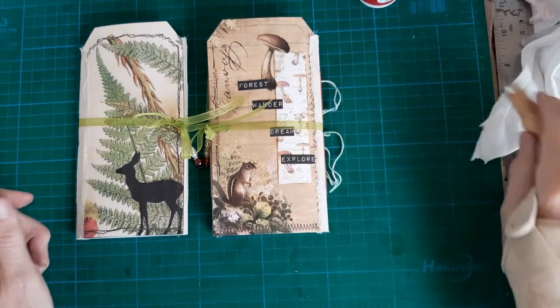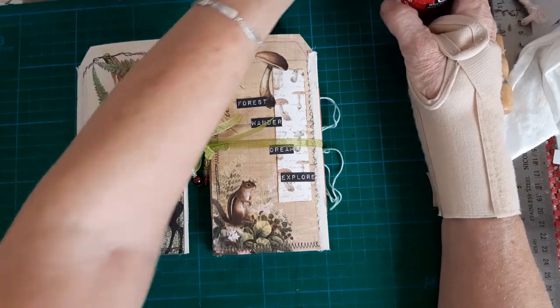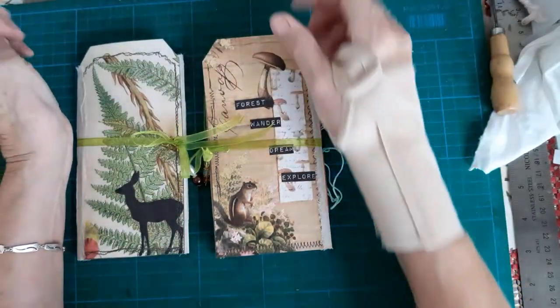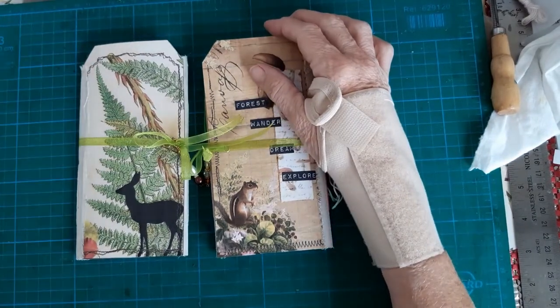I shall use the rest of the bits to decorate and fill the pocket more - may as well use them all up. Thanks for watching and I would love you to click the subscribe button and the little notification bell. See you next time, bye.